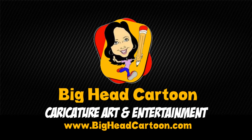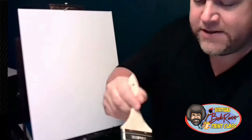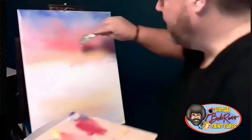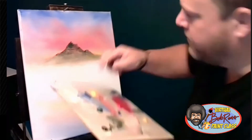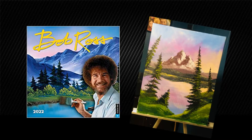Big Head Cartoon proudly presents the Virtual Bob Ross Paint Class. Well-known artist and TV personality Eric Jones teaches you the unique and therapeutic style of one of America's most beloved painters, Bob Ross.